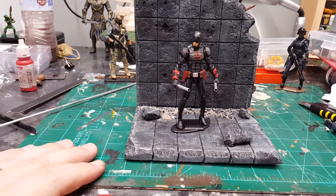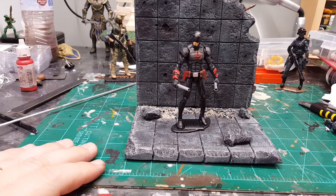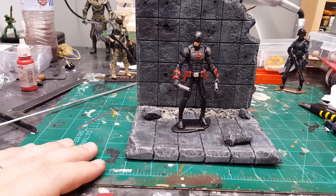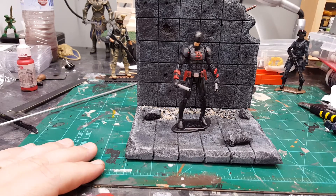Hey guys, welcome back to Lore Creations. I just wanted to show you guys my figure — he's about 95% finished. It's a Shadowland slash Armored Daredevil custom that I made. The only thing I have to finish up is his weapons.